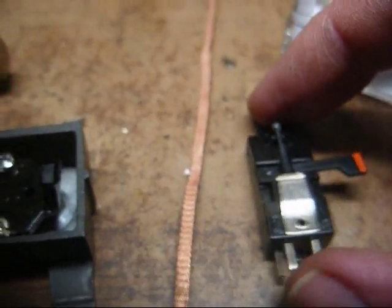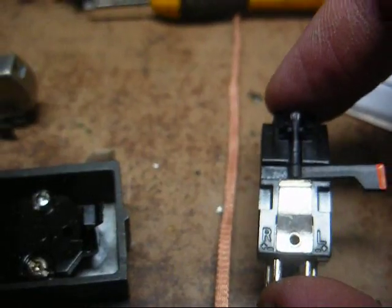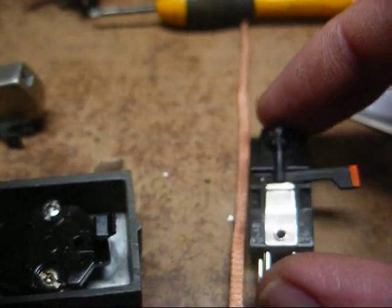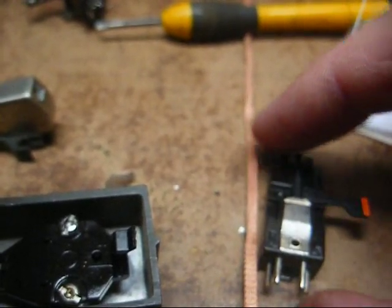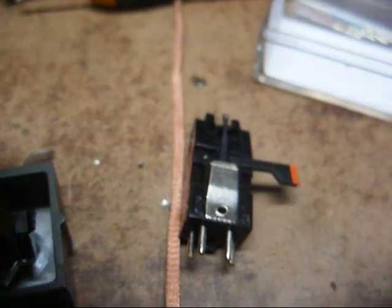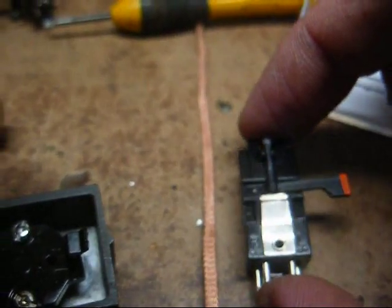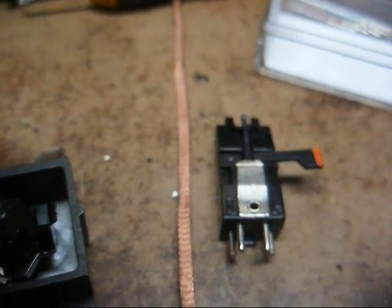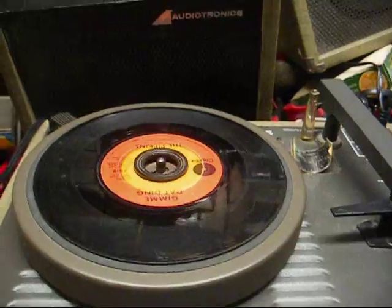We have our connectors soldered, so now it's time to push the connectors over the proper cartridge leads. Right channel is on my left, the left channel is on the right. The two pins closest together are your common ground, and the two wide pins are your hot leads. Be careful, because sometimes it can be a pain to shove those connectors over the cartridge pins.